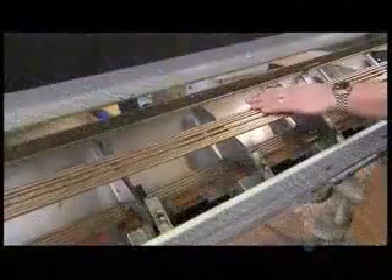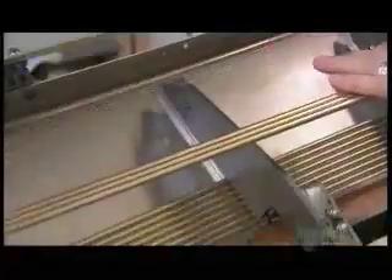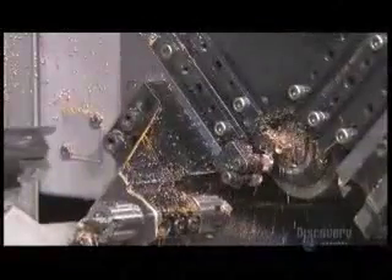Next, they load brass rods into a similar machine. Its tooling carves the brass rod into barrels — that's the main part of the dart that you grip. They thread and taper one end to allow the shaft to be screwed onto it. The tapering also makes the dart aerodynamic.